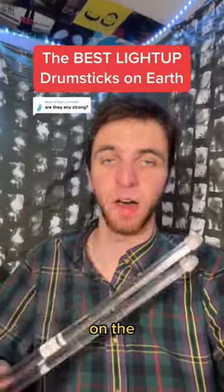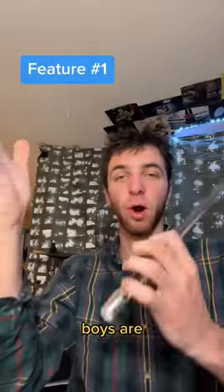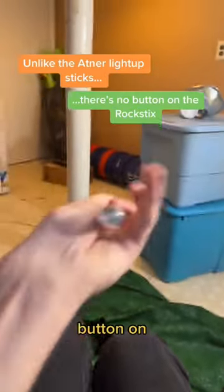I have found the best light-up drumsticks on the face of the earth — they're called the Rock Sticks 2HD. Let me run you through their features. First and foremost, these bad boys are motion activated, so they change colors whenever they hit something. Next, unlike other light-up drumsticks, there's no button on the back of the Rock Sticks.